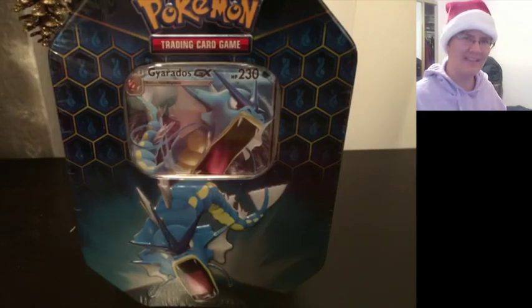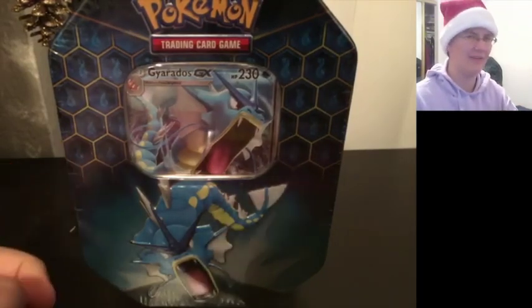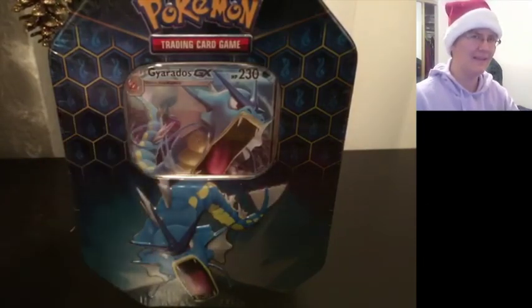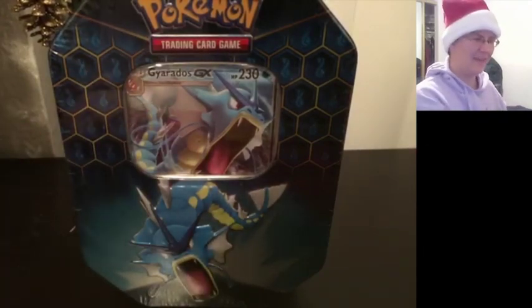And I figured this would be a good present, since I happened to find it when I was at Target trying to think of a makeup for that one opening. This is the one tin that I missed last time they came out - the Gyarados GX Hidden Fates Tin. Now you already saw me open that big box from Walmart - it's a box collection with this guy, so you already have seen the promo. And I'm fabulous again, aren't I?